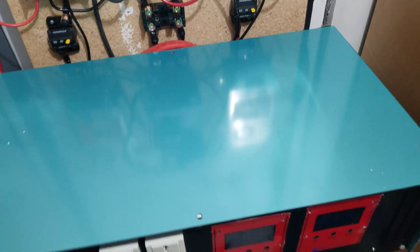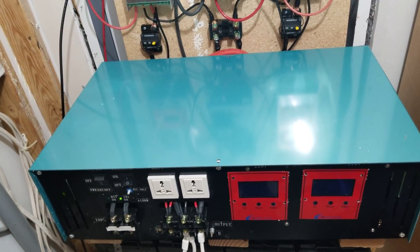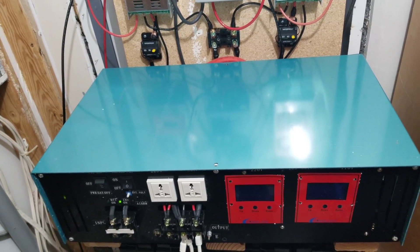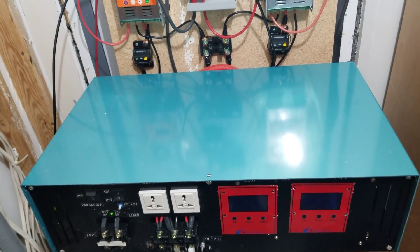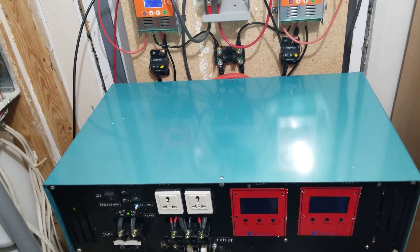I've got a Power Jack inverter here — this is a 7.0. It's not actually my inverter; it's one that I repaired, so I'm just borrowing it right now. One of the luxuries I have is I can pick whichever inverter I want.